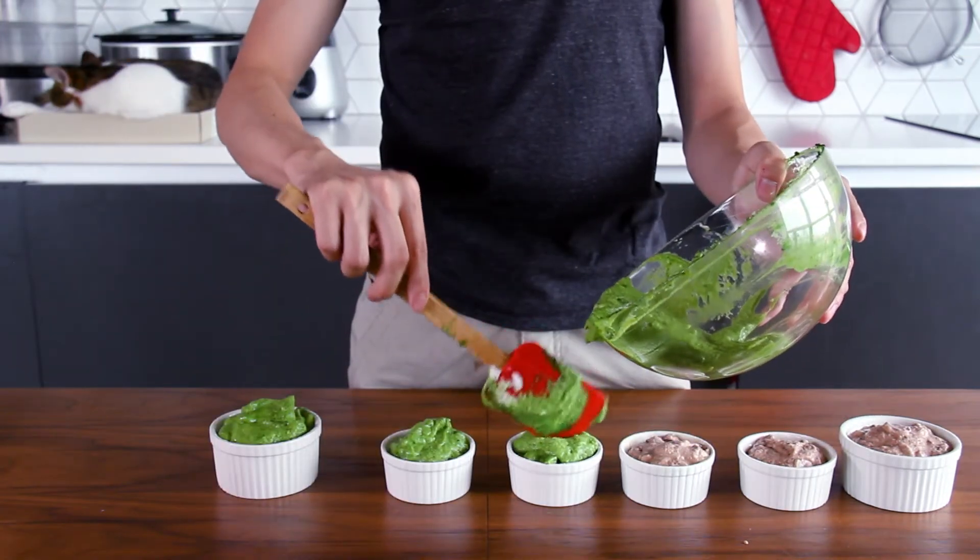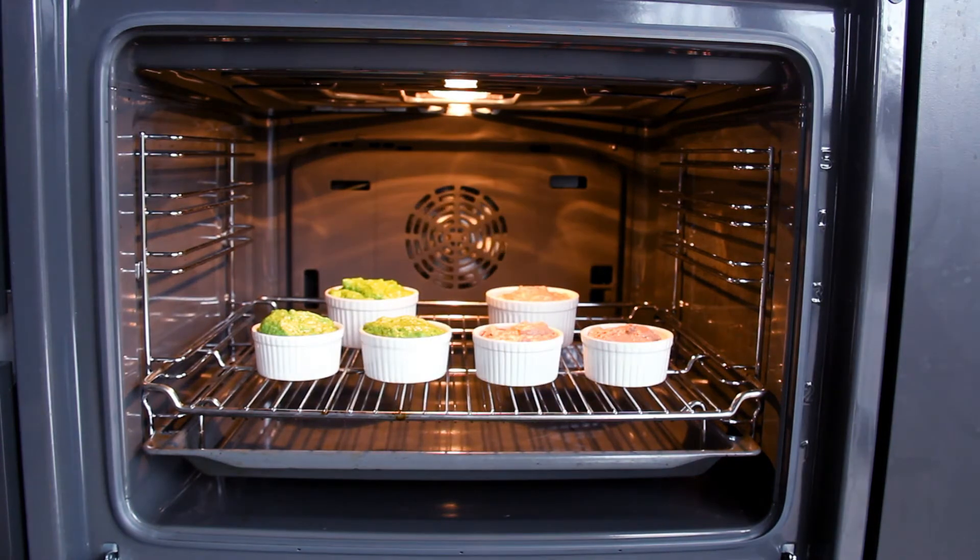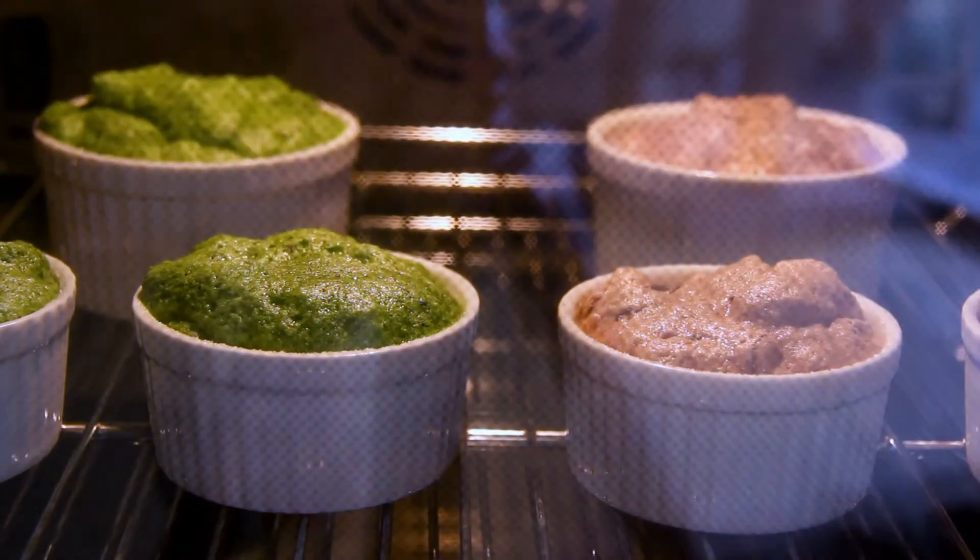Heat the oven to 150 degrees Celsius for 10 minutes first. Put the soufflé into the soufflé cup, and then bake it for 12 minutes.